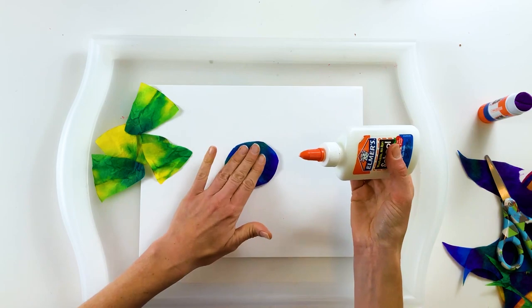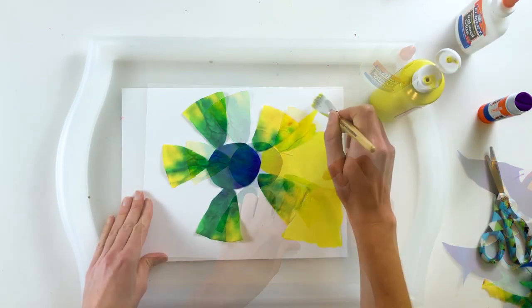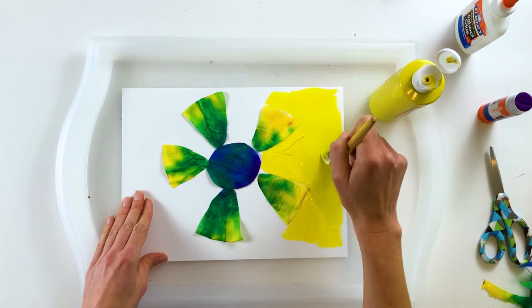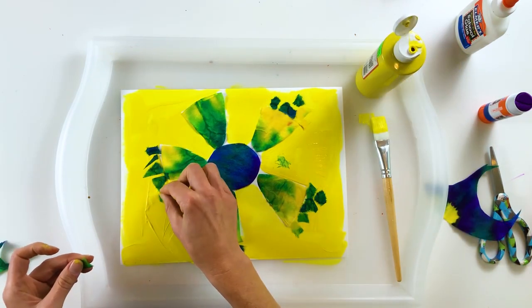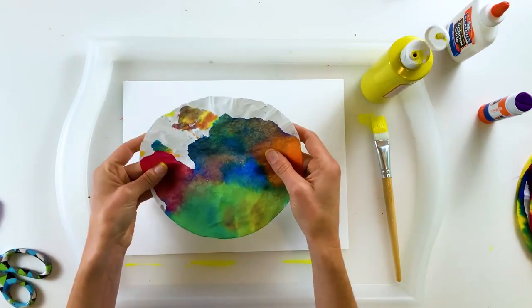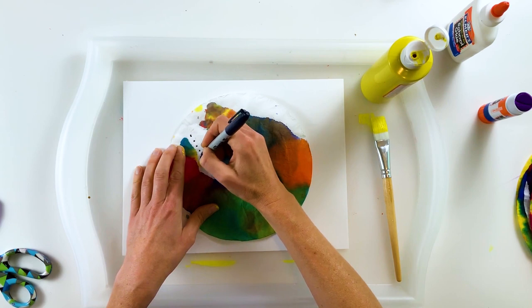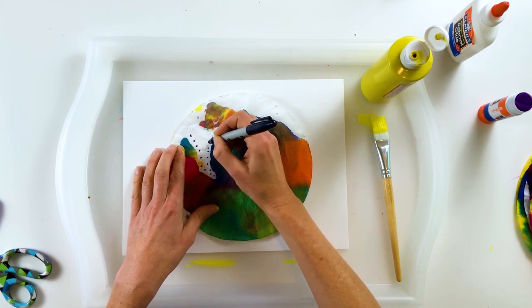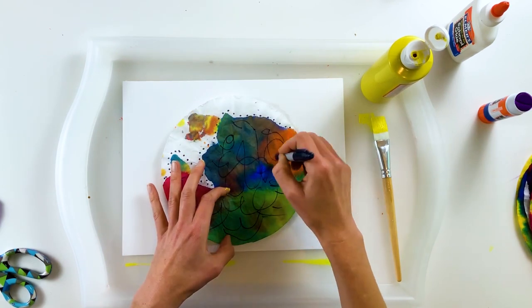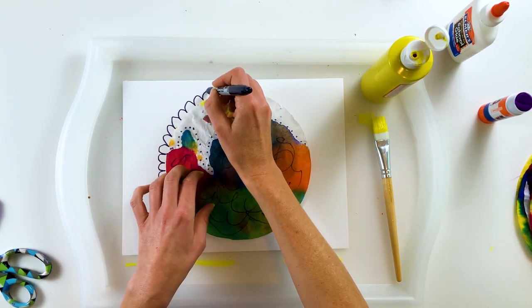You can also use your painted coffee filters for collage and for mixed media art. You can cut or tear your coffee filters into pieces and then glue them to paper, or combine them with drawing or painting for a mixed media effect. Have fun with your painted coffee filters!